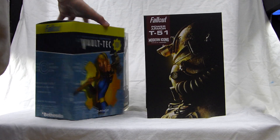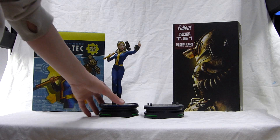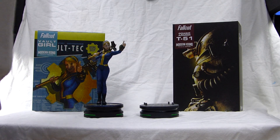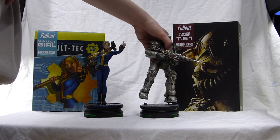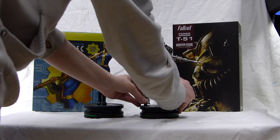Pretty nice box. We have the statue here. The Vault Girl comes in one piece and the T-51 comes in two pieces, so you just put the Power Armor on the base — just like that.